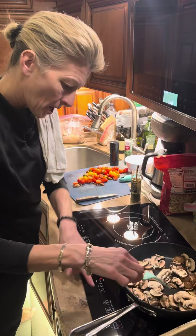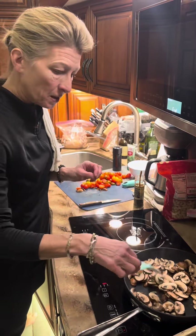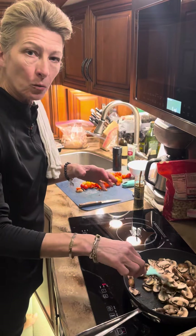So I'm gonna set my little mushrooms in there and I've got them on four. I'm gonna probably turn them up. I like them a little more cooked, but I don't want them mushy.